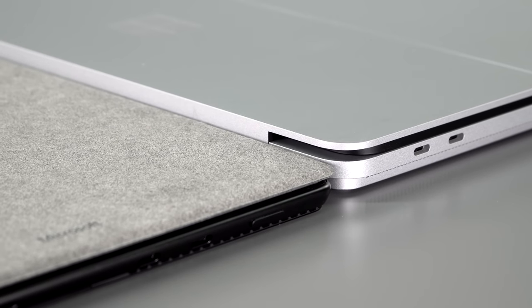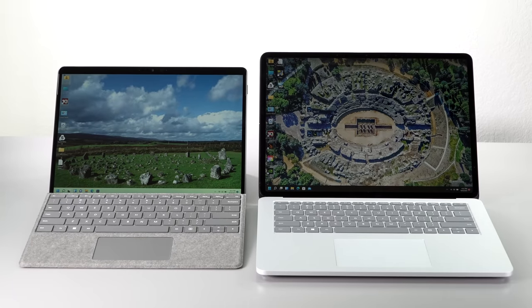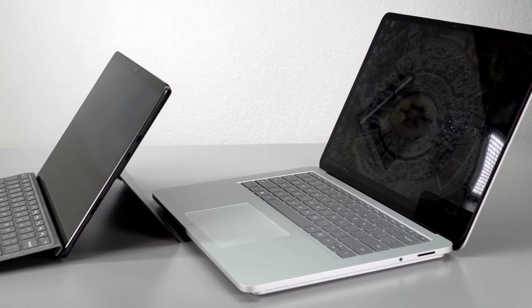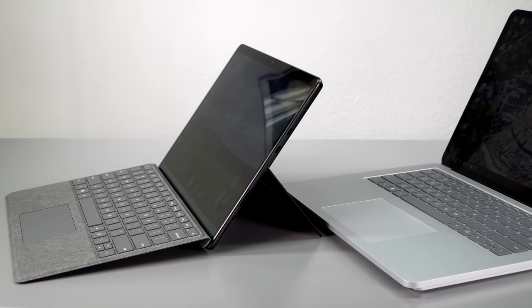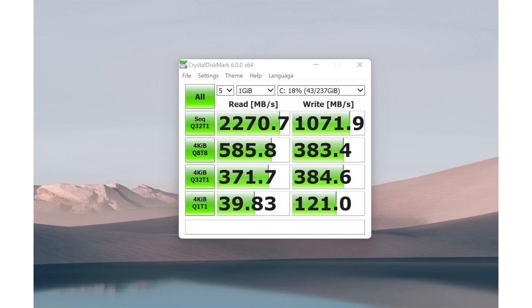Speeds on the storage on our model — a 256GB Core i5 — were okay, nothing impressive. It is PCIe NVMe but not class-leading. For the prices they charge, I'm a little miffed at that, even if most people probably won't notice the difference in not having the fastest SSD.